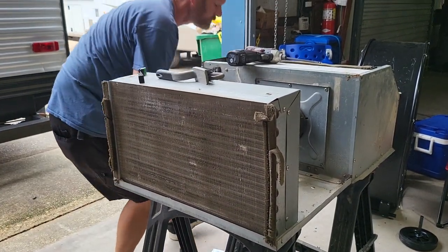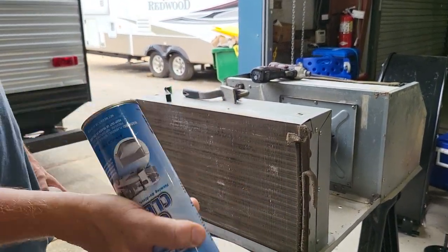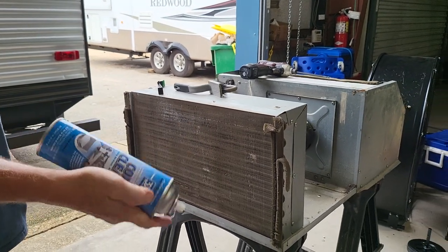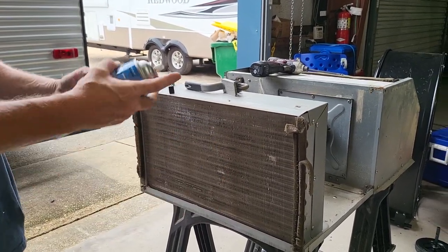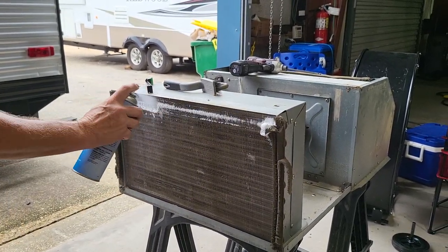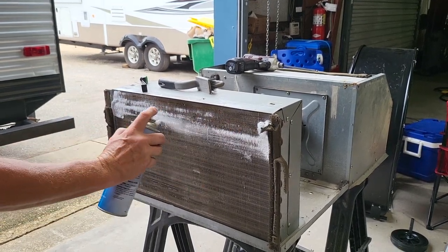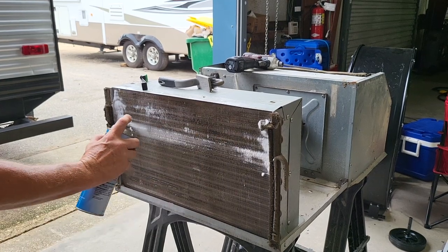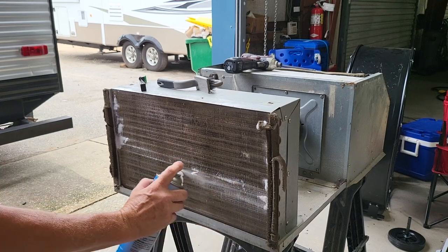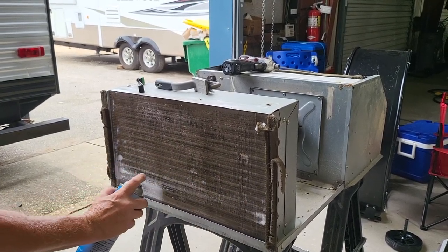Now we're going to shoot this coil with some rinseless coil cleaner. I love using this because you don't have to drag a hose up on the roof and it's safe for RV roofs — it won't damage EPDM or TPO. Always start at the top of the coil and work your way from end to end, back and forth, down to the bottom row. That's it for the condenser.